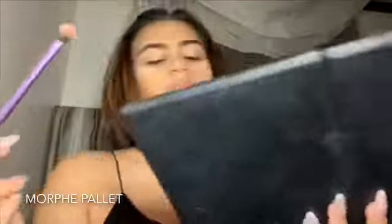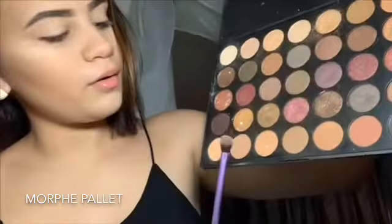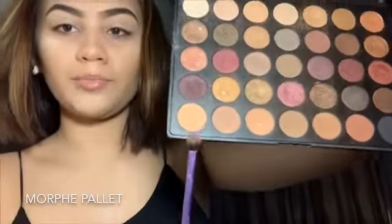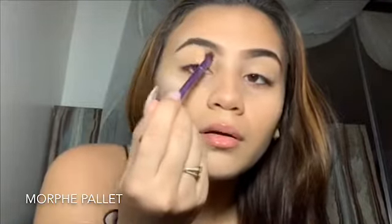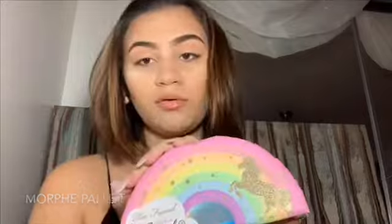Now I'm gonna be using my Morphe palette with the base shadow brush from Brow Techniques by Sam and Nick. I'm choosing a base color — kind of a nude first — applying it on the top of my eyelid, then going in with a darker color on top of it.